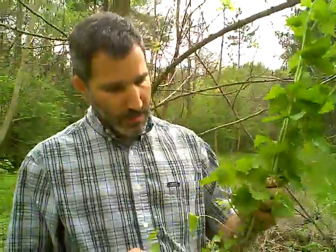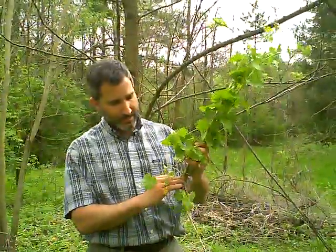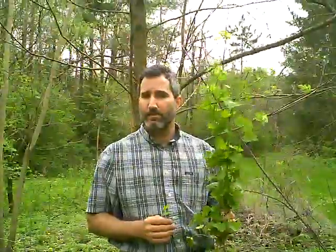We're trying to deal with garlic mustard in a few different ways. Sometimes people pull the adults like I've just done here. When you pull it, you actually want to try to get the root out, otherwise it can sometimes re-sprout from that root area. Some people will spray it early in the spring before anything else has come up. Garlic mustard usually emerges in the north central region around the second week of February and you can spray it then.